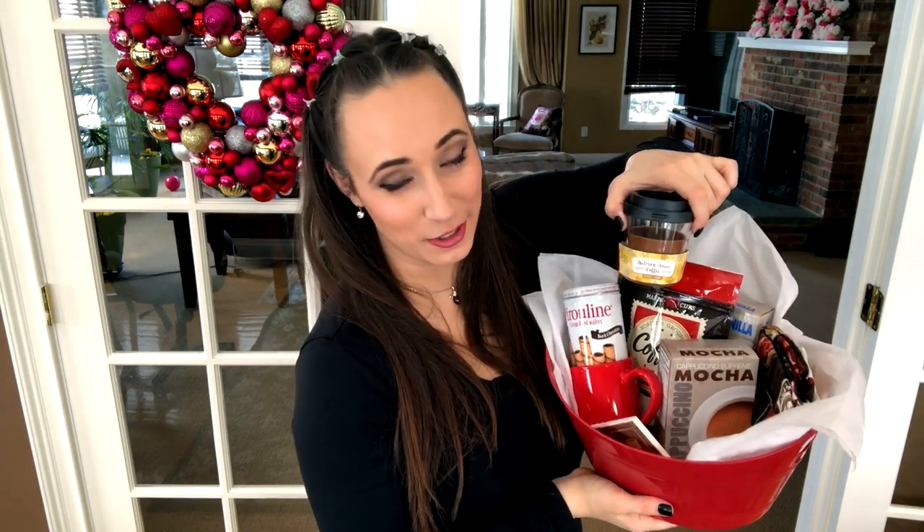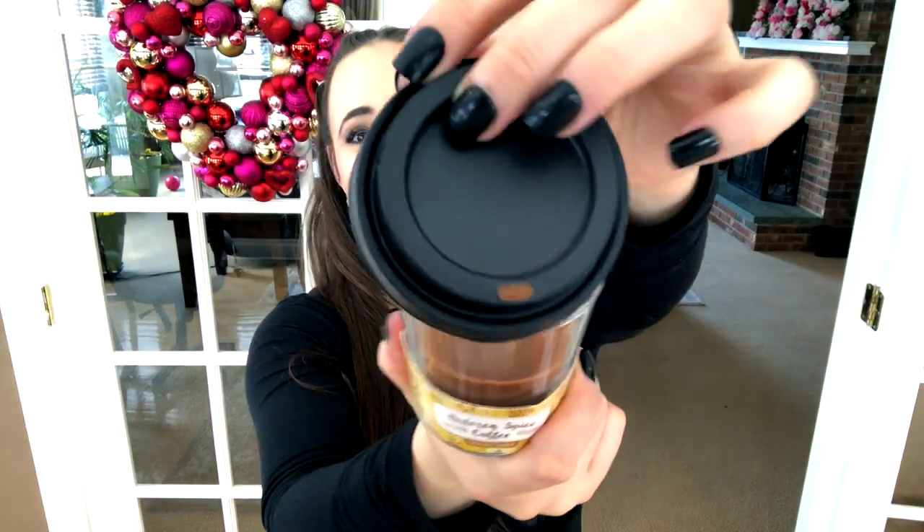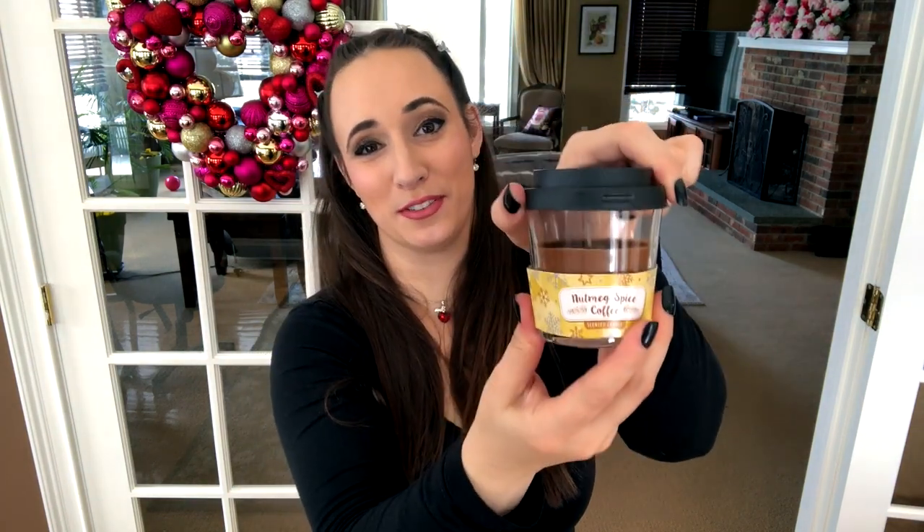Can we just talk about this candle? For a Dollar Tree item it smells so good — nutmeg, spice, coffee, kind of a fall scent but I love it year round. It has a little lid that looks like a little coffee cup with a little wrapper — it's so cute, I just could not pass it up. It's the perfect addition to a coffee gift basket. If you want to take it up a notch, you could include a gift card to a local coffee shop along with a card in the basket.